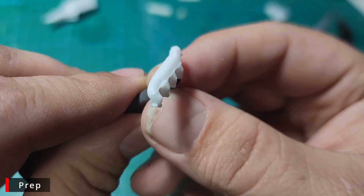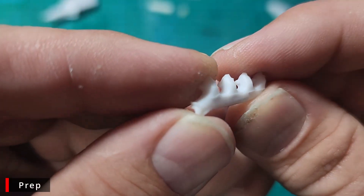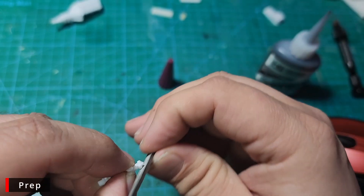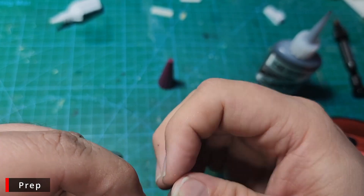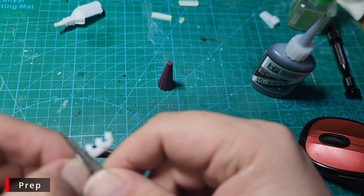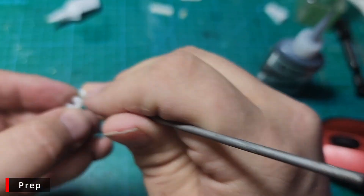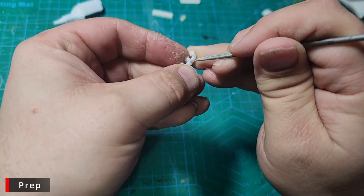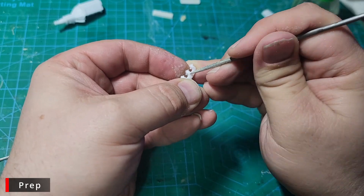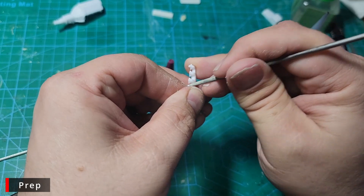This set of headers is pretty much terrible. There are deep sinks in it and a huge mold seam running right through it. We'll start with our various metal files to remove the mold seam and flatten out what we can, as well as using our round metal file to clean up any flash in between the headers. I really like to get a nicer set of metal files — these are an old set from Testers, maybe 10 or 15 years ago. I got them for doing jewelry, but they're not all that great. They get the job done.